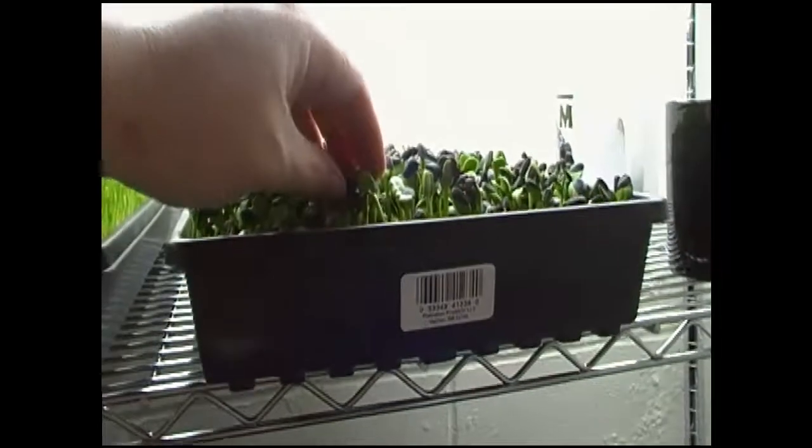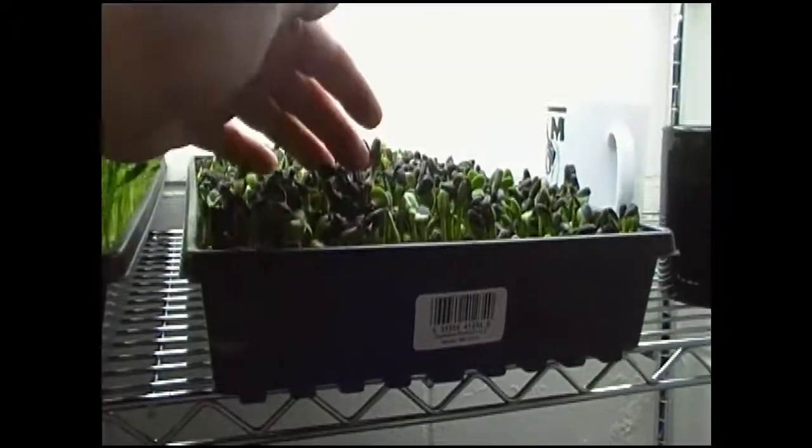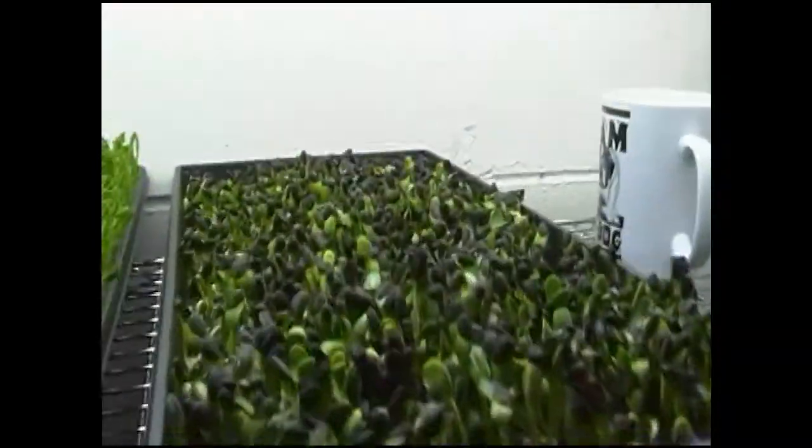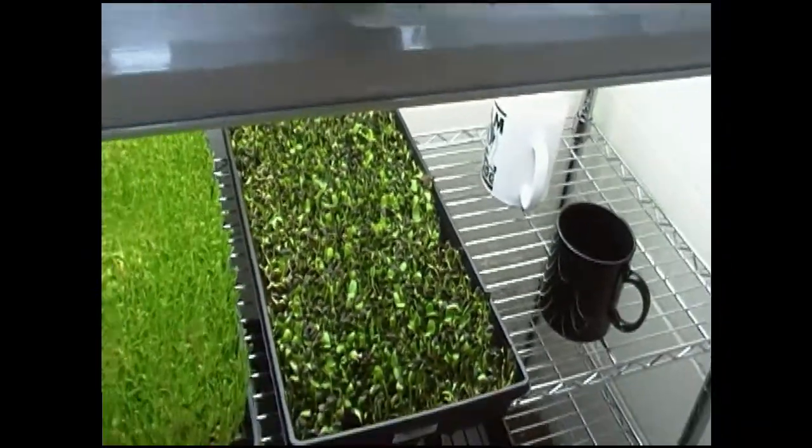Sunnies are really starting to come up, but still need to finish. I've got a lot of hulls on them yet — those aren't coming off quite yet. So I think they're a little bit longer crops.